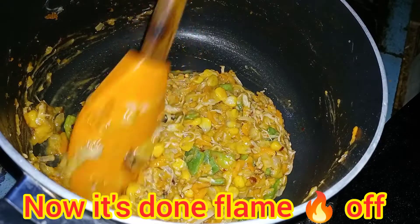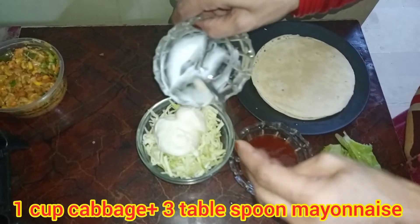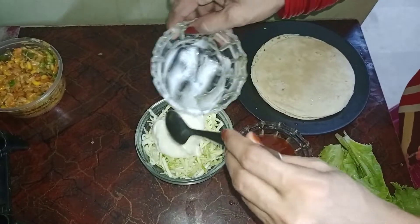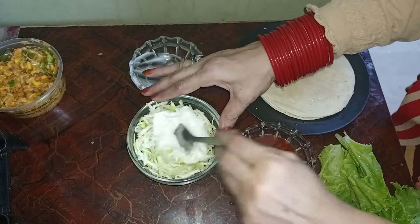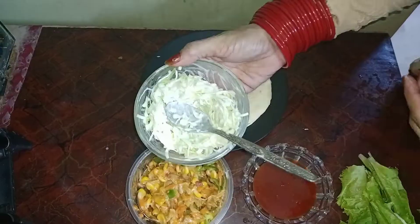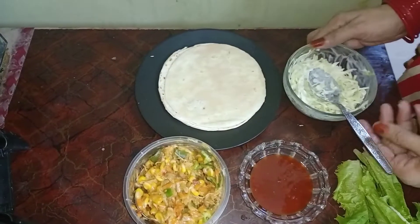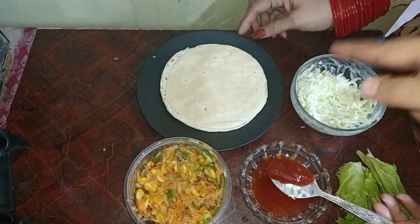Now we will remove it and add the mayonnaise. How much mayonnaise? We have mixed it into the food. We will mix it well. And how much cabbage was it? We took one cup. We have mixed it well and will put it on the side. The first thing is we took tortillas — cute and small.